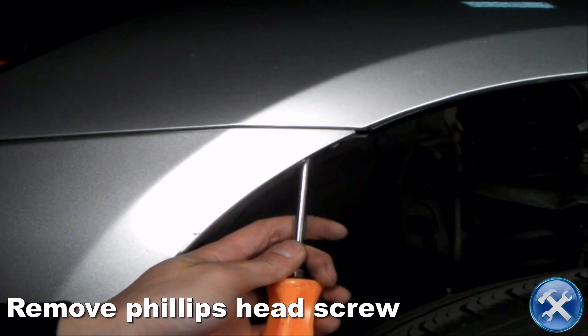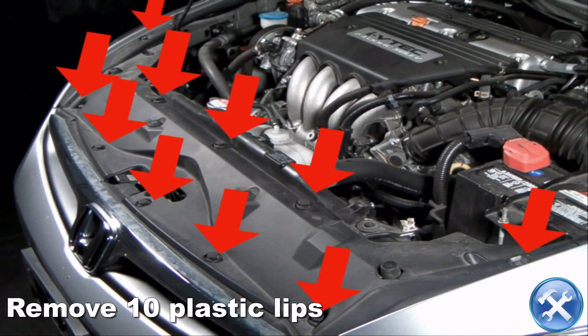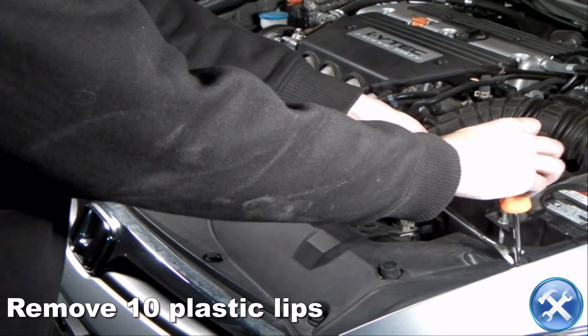Remove a Phillips head screw and the fender one. Then onto the top of the bumper, go ahead and remove 10 plastic clips indicated by the arrows.